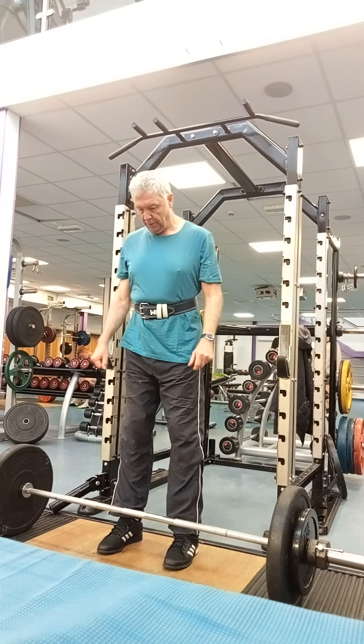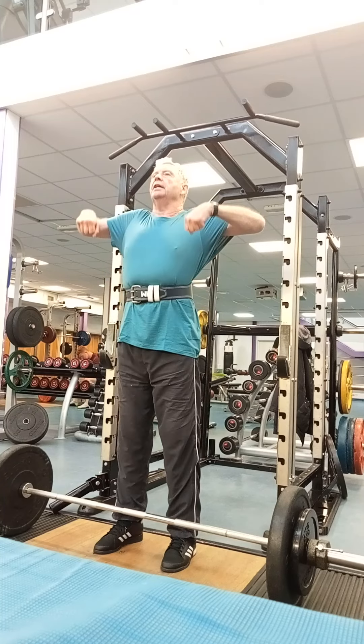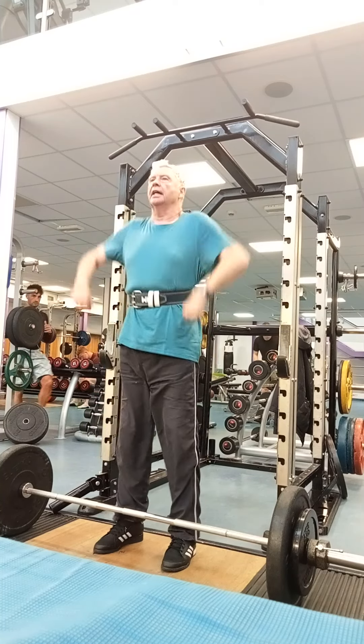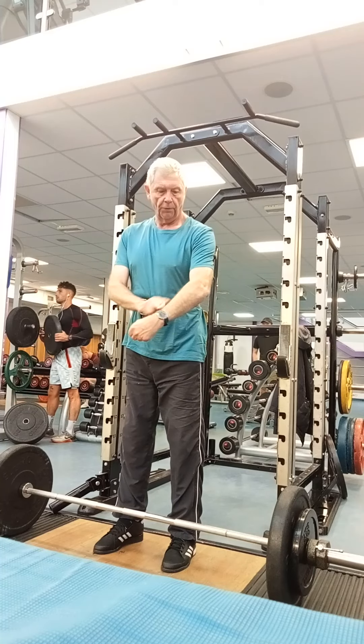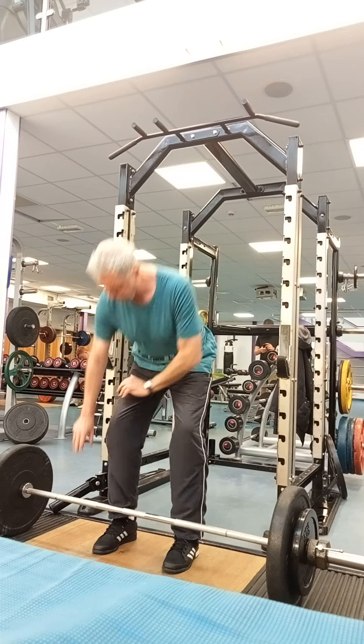In pause, which is exactly the same — you don't finish the clean, but you get the bar as high as you can. Keep those arms straight until the last second. You don't yank it off with your arms. It's the leg muscles.